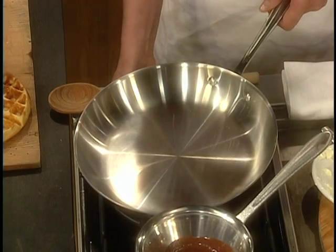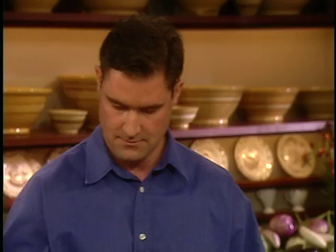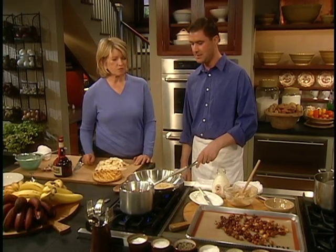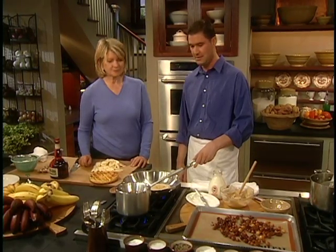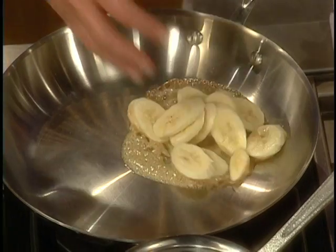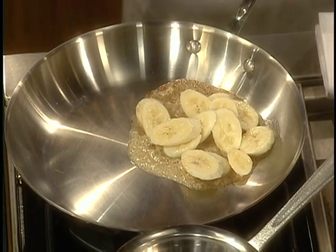This is where the brown sugar butter comes in. I'm going to melt about a tablespoon of that. And the chocolate — we're melting a quarter cup of bittersweet Valrhona chocolate, basically just for the finishing touches. The bananas are going in the pan now. You want the pan to be fairly hot so you get a nice color from the brown sugar butter.